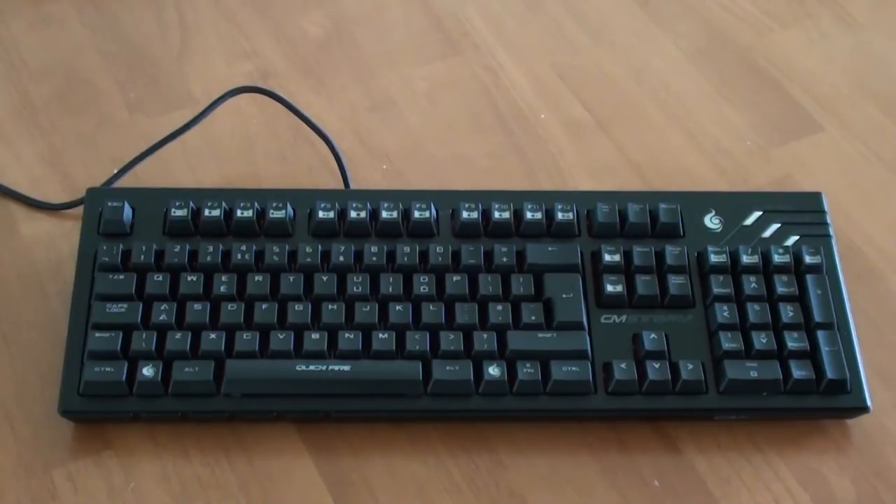The Quickfire Pro is the bigger version of the Quickfire Rapid, with the Pro having the numpad on the right side. This certain edition of the Quickfire Pro comes with Red Cherry MX switches. In addition to that, you can also get the switches in either Black, Brown, or Blue.